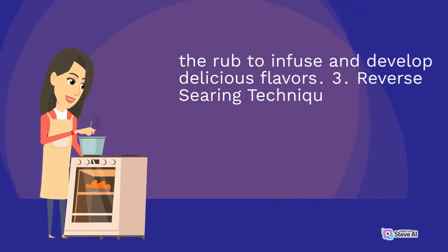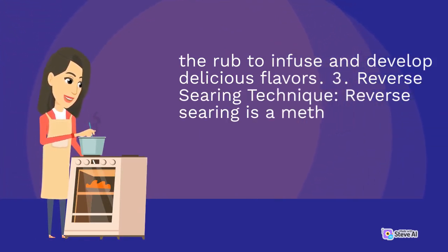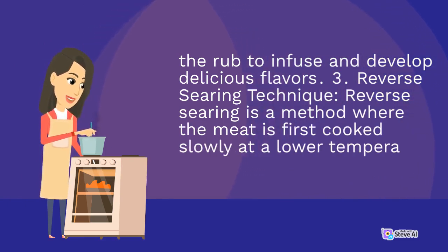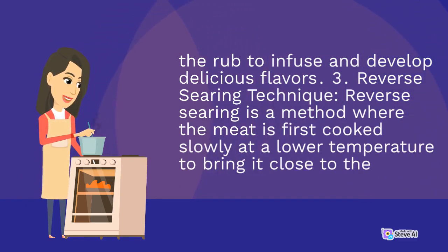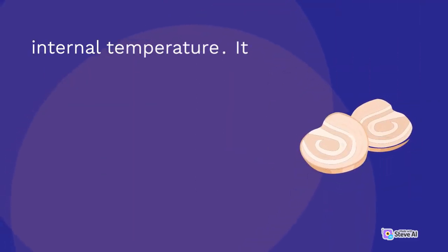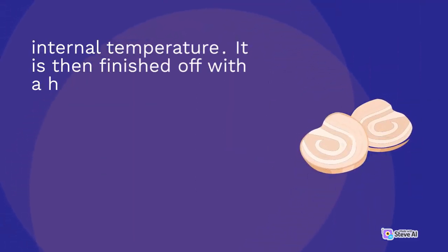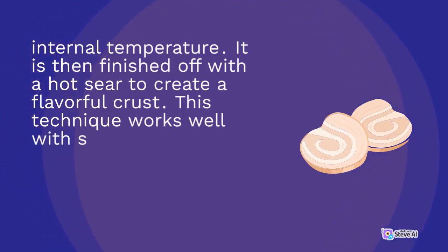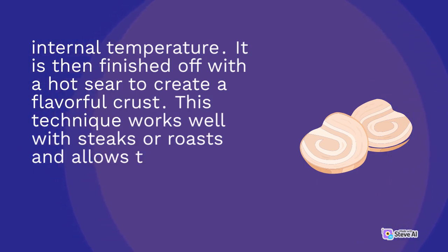3. Reverse searing technique: reverse searing is a method where the meat is first cooked slowly at a lower temperature to bring it close to the desired internal temperature. It is then finished off with a hot sear to create a flavorful crust. This technique works well with steaks or roasts and allows the rub to create a rich crust on the meat.